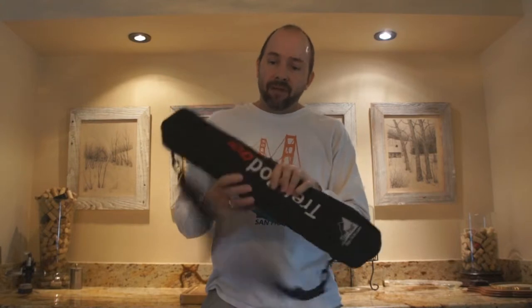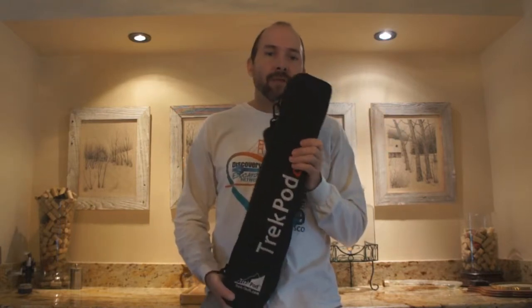It comes in a bag just like this — very compact. The parts break down into three or four pieces and it's very light as well. This is something that you can put in your luggage if you're traveling, or if you're just out and about you can carry it with you with the strap that comes with it.